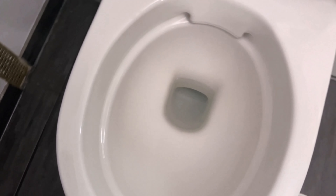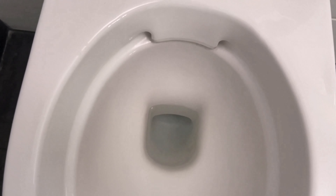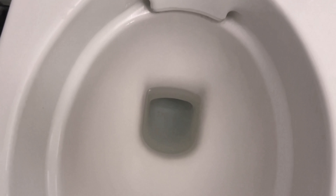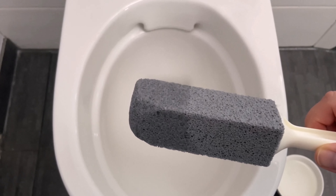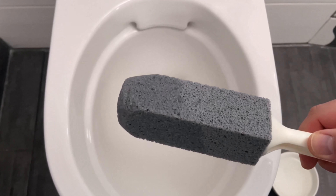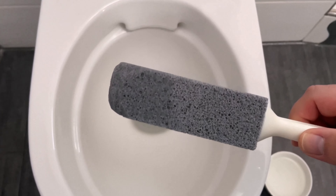You can grind the pumice stone a bit so that you can reach those spots better. I'll link this pumice stone in the video description below. So if you also have limescale or water stains in your toilet, you should definitely give this a try. If you'd also like to know how to get your toilet really clean underneath the rim, be sure to watch the video I'm linking here. I'd really appreciate it if you click the like button and subscribe to my channel.